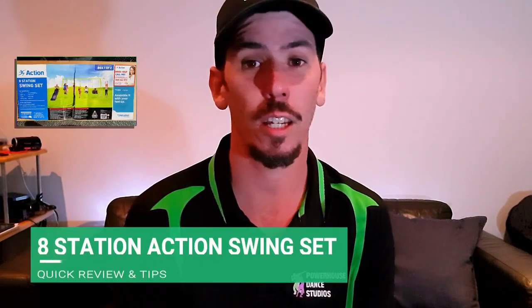Hey there, how you going? Hope you're doing well. Just going to do a quick review on the 8-station action swing set.